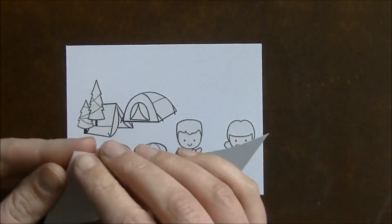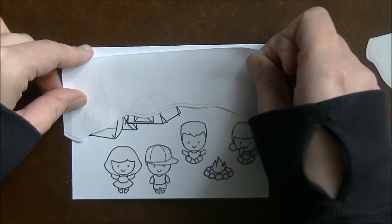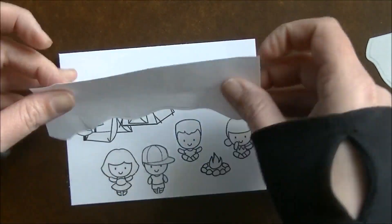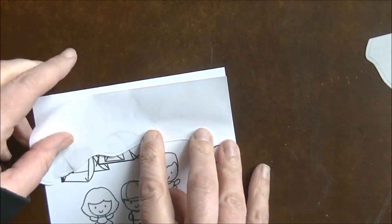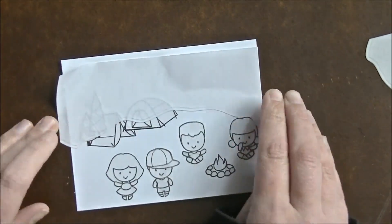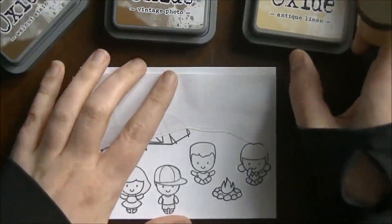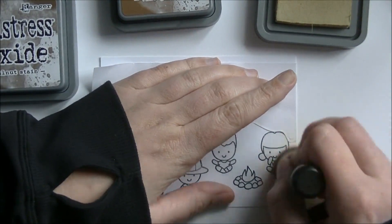So once we get this all stamped out, I took a die — I don't remember what die this is, it's from my stash — and I cut a mask of the top and bottom here. That's going to allow me to create the ink blending using distress oxides to give me my ground and then my sky. I'm going to come in with my oxide ink: I have Antique Linen, Walnut Stain, and Vintage Photo.